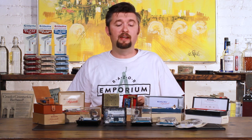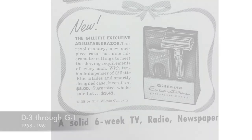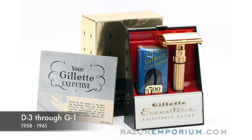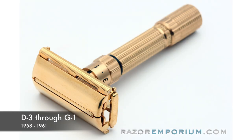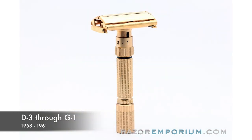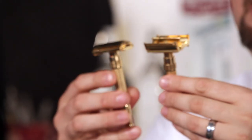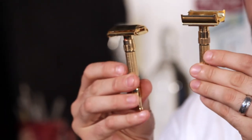Later you have some variations coming up around Christmas time. In 1958 you have what they call the executive adjustable razor, which looks like a standard dollar 95 fat boy but was sold for $5 — it was gold plated and put in a much nicer case. The handle pattern is the same as off a gold toggle; that's the big difference you're going to see.